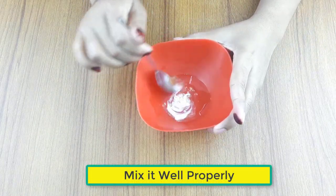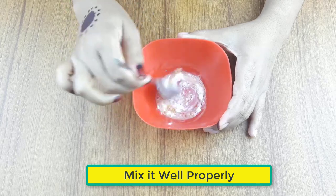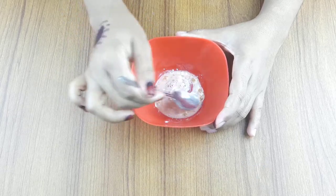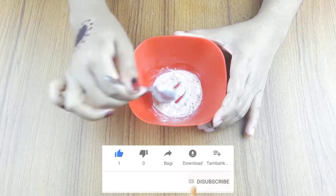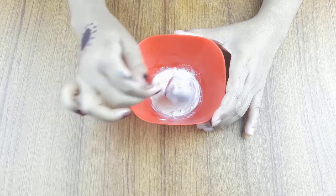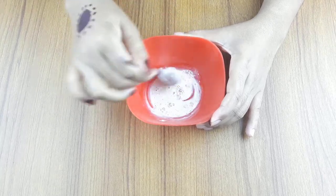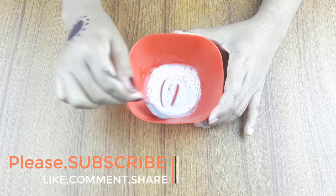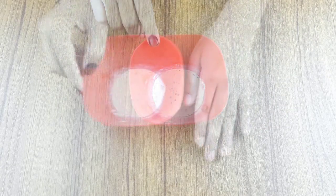Then mix it well properly. Ready for use.